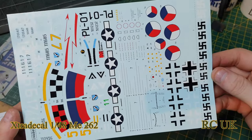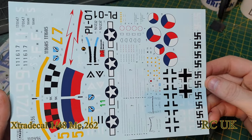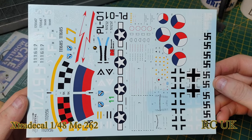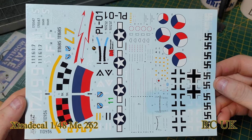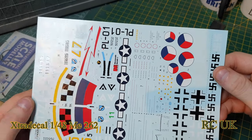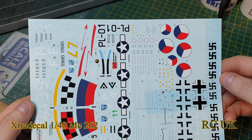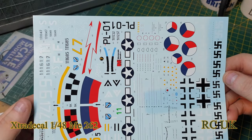There's your nice decal sheet, all nicely in color. You get an American option — is that a check flag? I believe that's check. And obviously the German markings as well.